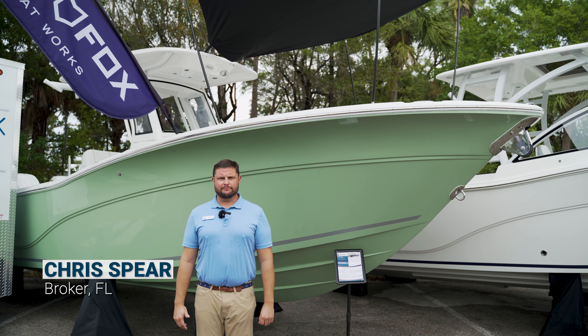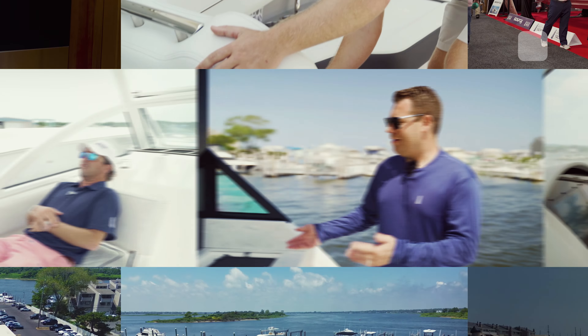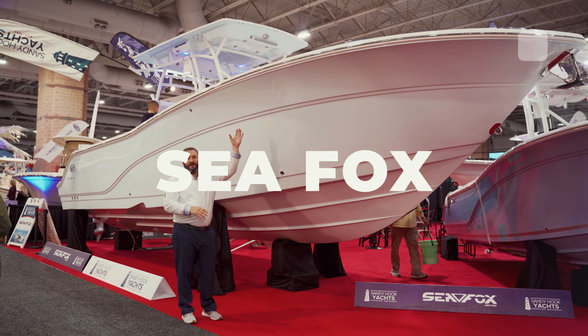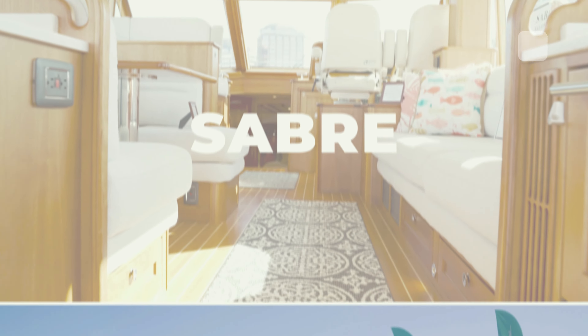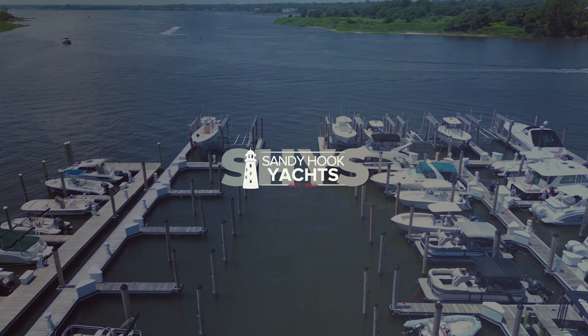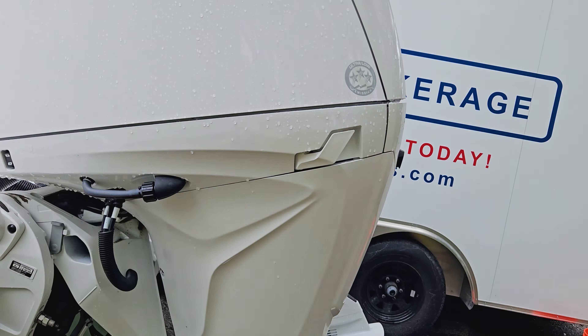Hey guys, my name is Chris with Sandy Hook Yachts, and I'm going to do a walkthrough on our 268 Commander. Here on the 268 Commander, we have twin 200 Yamahas with digital steering.